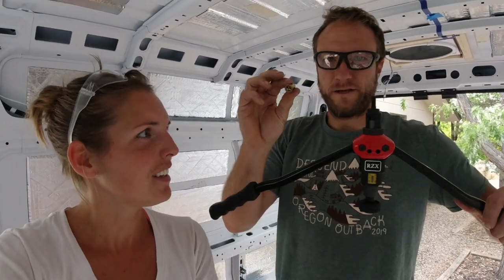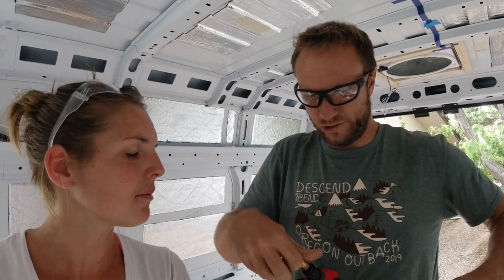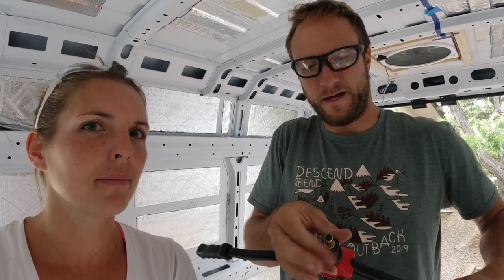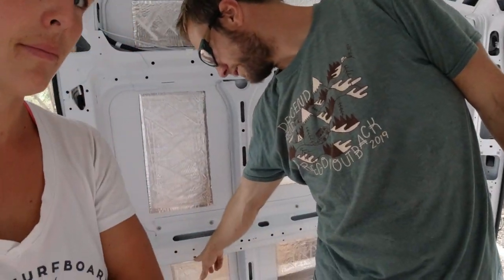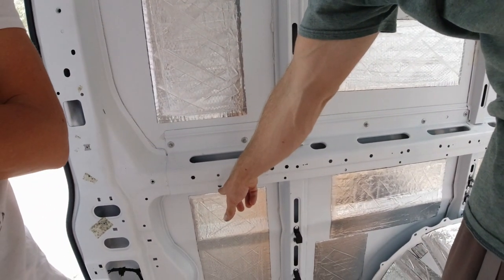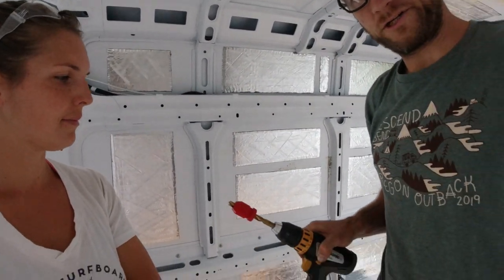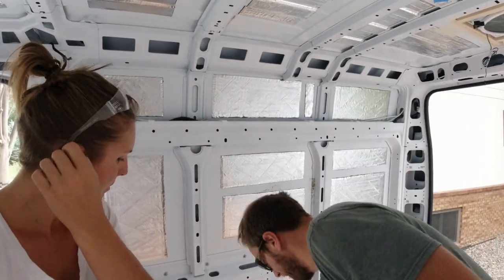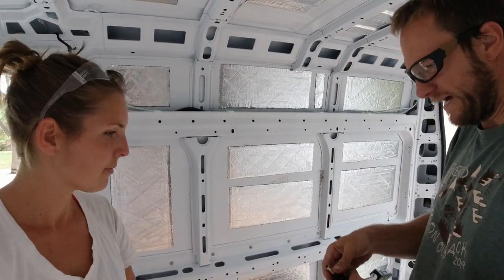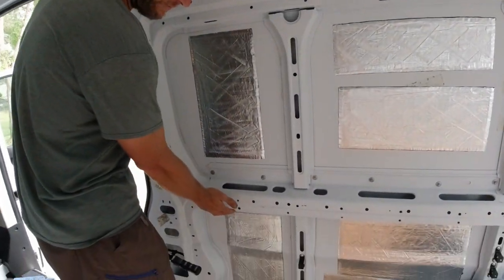So this is a rivnut. This is a rivnut tool. We're going with five-sixteenths inch. Thread this guy onto it. Put a hole in the wall. So we have a test spot here — we just drilled it out to the right size. We got a safety collar on to make sure that we don't punch through out through the outside of the van. And then you put this guy in the hole — we picked this spot completely out of the way.